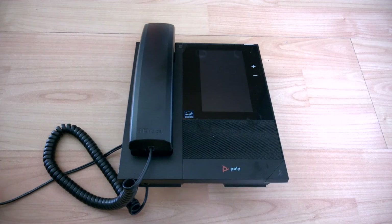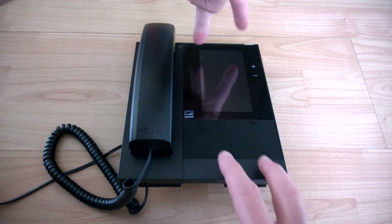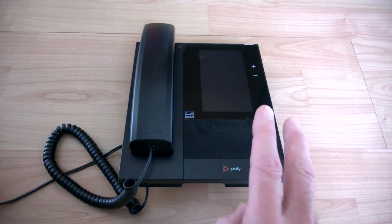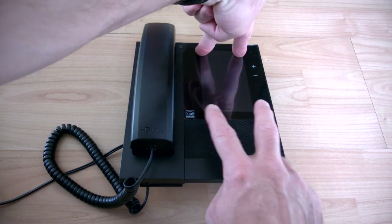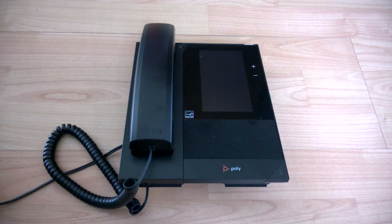The procedure will be to power the phone on, wait for the Poly logo to appear, then press in the top two and the bottom two corners for about one or two seconds. Then release, and when you see the red light come on, press the top two and the bottom two again. That should kick off the reset procedure.